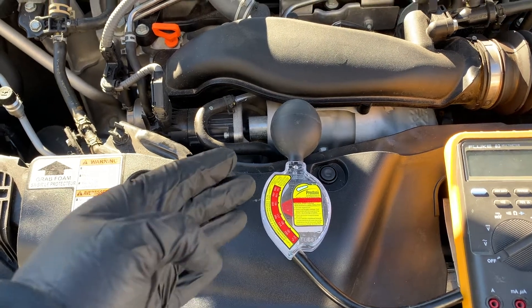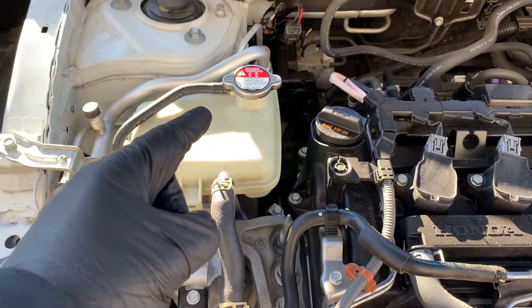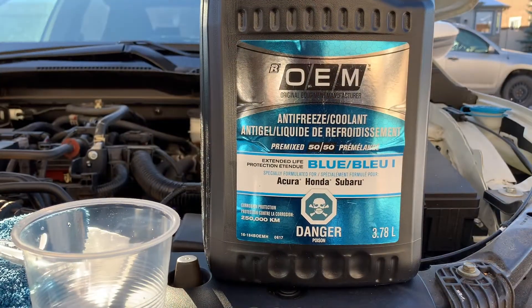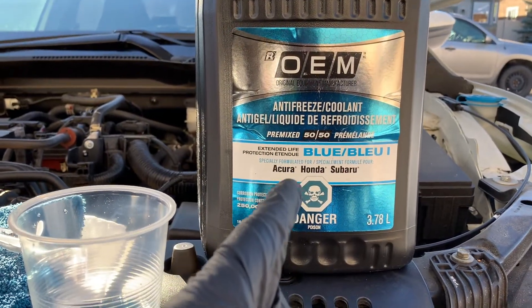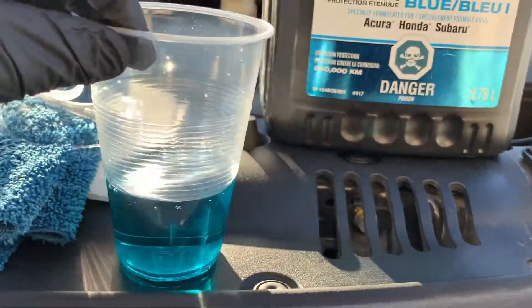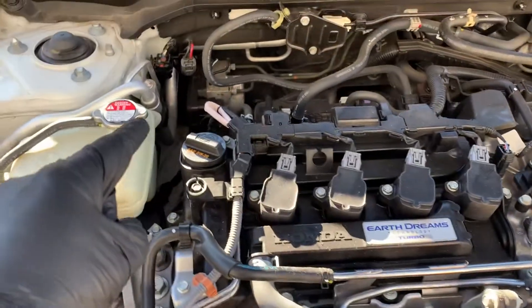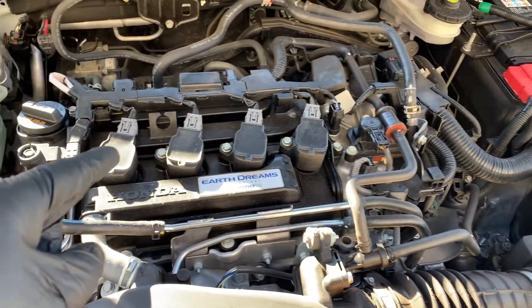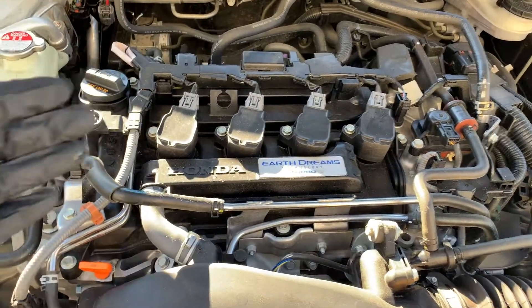Welcome to Your Home Garage. In this video, I'm going to show you how to check your car's antifreeze, also known as engine coolant. Antifreeze is a colored liquid that is mixed with water to help regulate your engine during extreme temperatures. As the temperature outside changes from hot to cold, coolant is pumped throughout the engine block to maintain its optimum operating temperature.